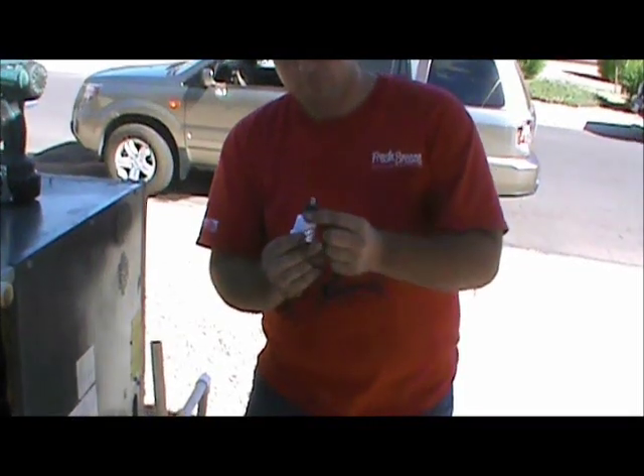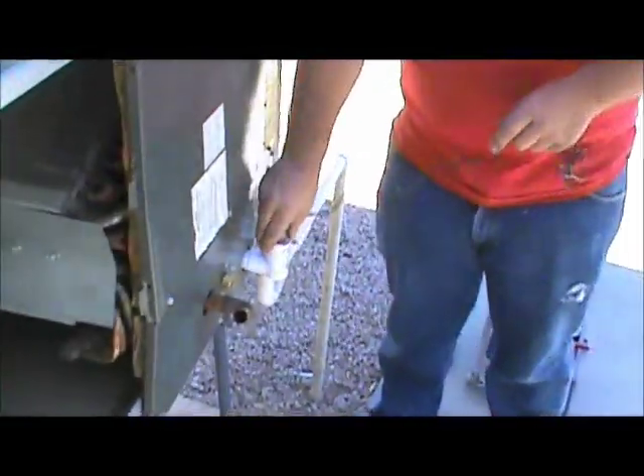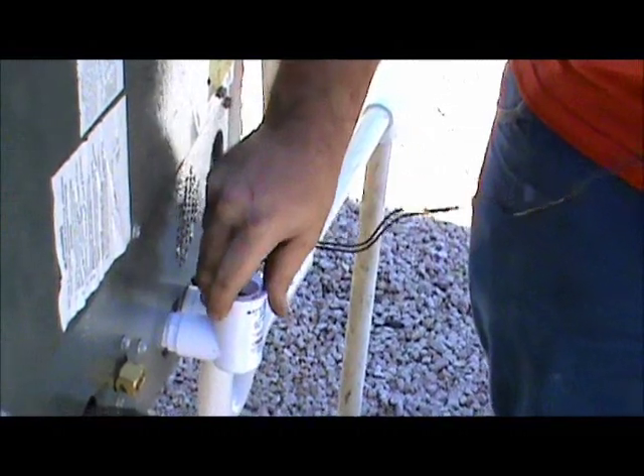Then you take your float and stick it in there. Don't glue that in there — just stick it in there.